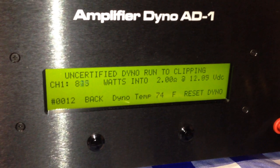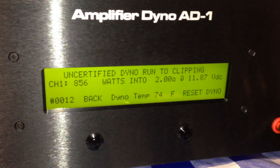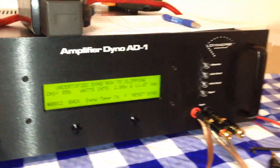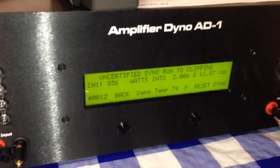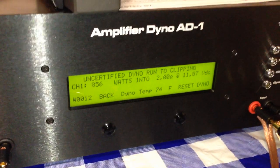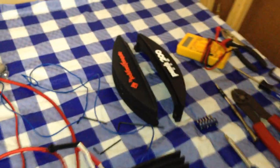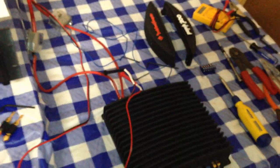Check that out — holy moly, if I was a cussing dude I would have said some words. 856 watts at 2 ohms mono from this amp, and it's only rated at 400 watts mono. Oh my god, crazy!